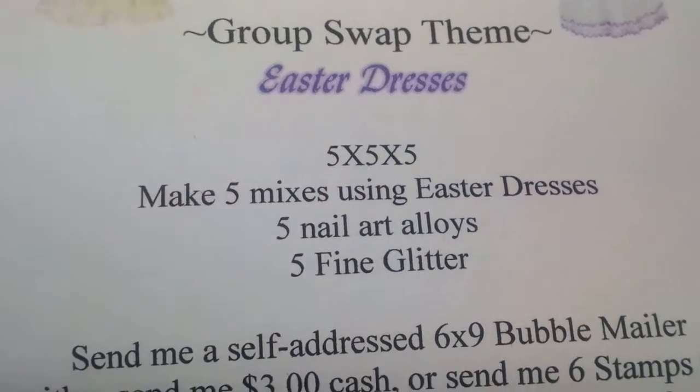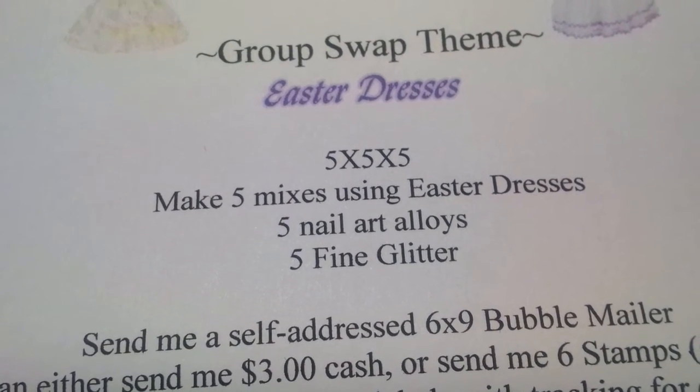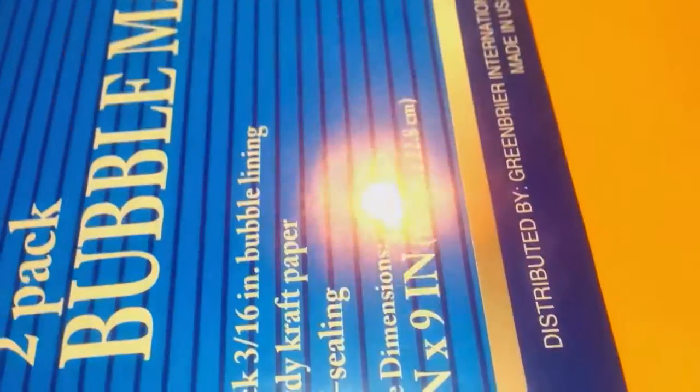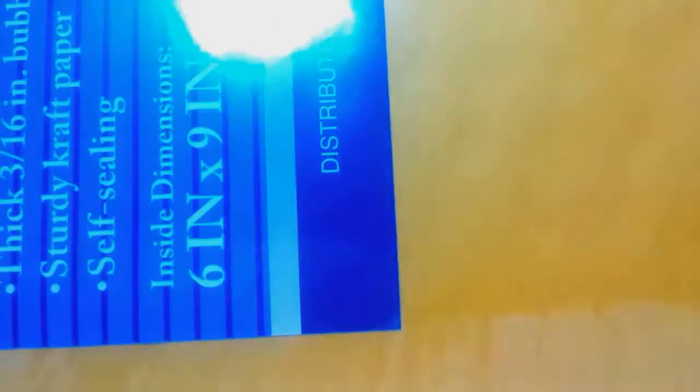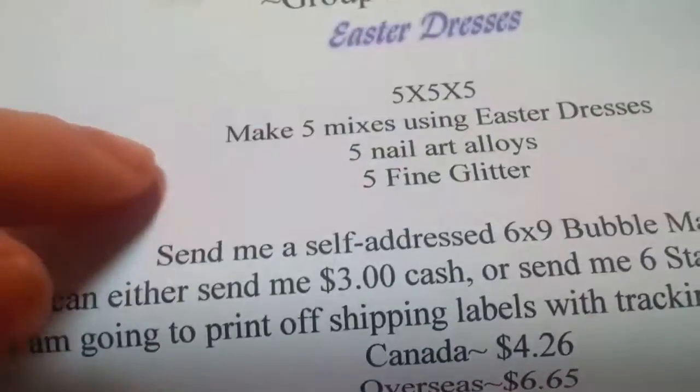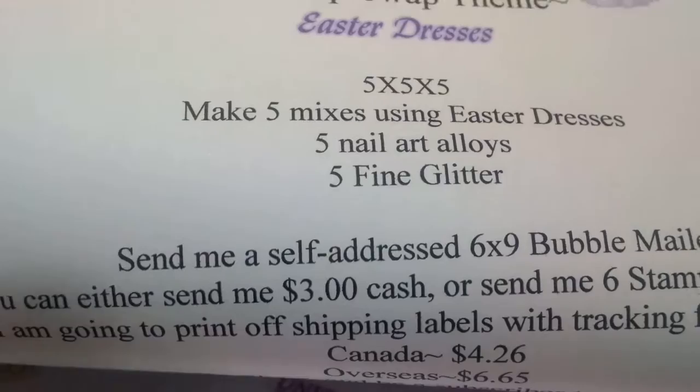Send me a self-addressed six by nine bubble mailer — you can pick these up at Dollar Tree, they come in a two-pack. I figured that'll be large enough, so just put your address on there.